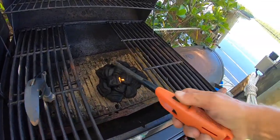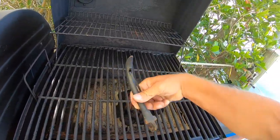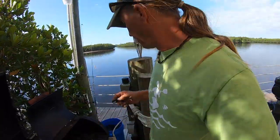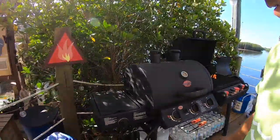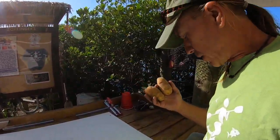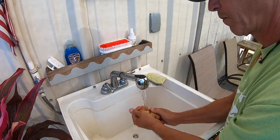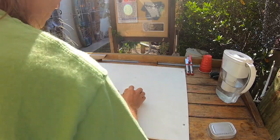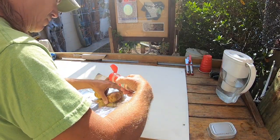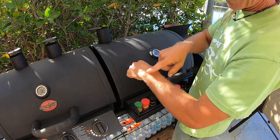Let's light her up. So now I'm going to let those charcoals do their thing, get nice and hot. Meantime, I'm going to wash these off, put them in some tin foil, and we'll drop them on the grill. And now we wait.